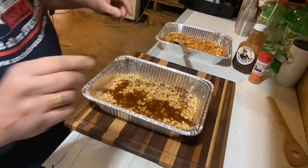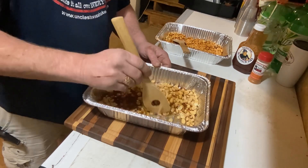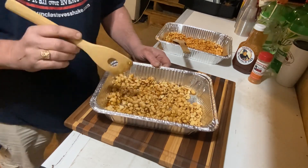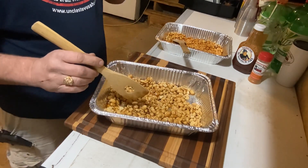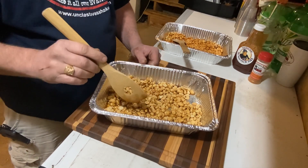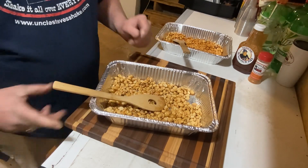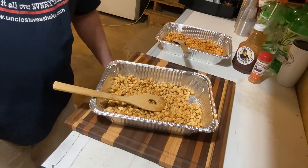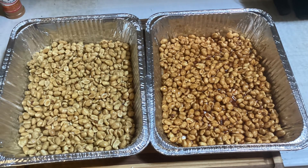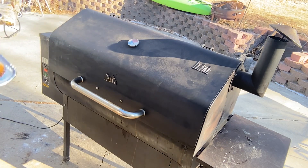If you're on a diet, this is not for you — but it's holiday time. We're running a cherry maple blend Pit Boss pellet today, their spring blend I believe it's called. It's what I had on hand. We're gonna finish getting these mixed up, switch the camera outside by the smoker, and we'll bring it back.